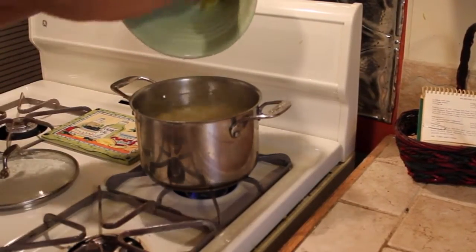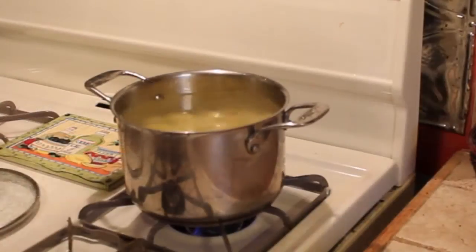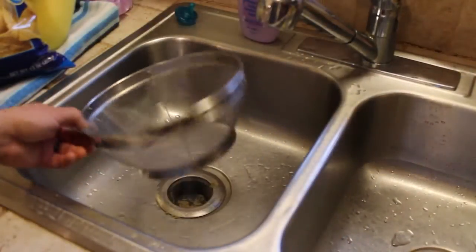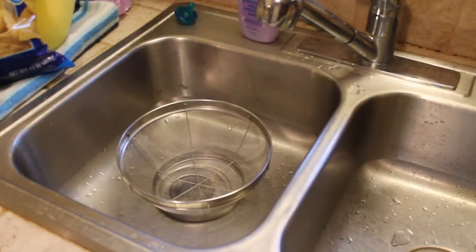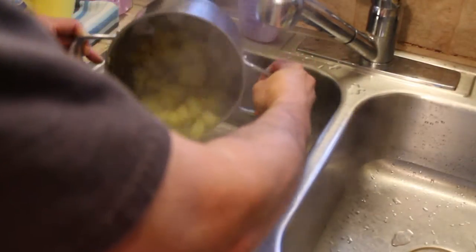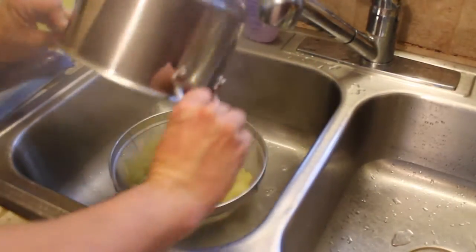Crank it up all the way. Start boiling those potatoes. We're going to strain these potatoes now that we're done cooking them. Nothing like a potato facial.